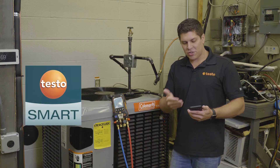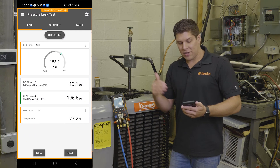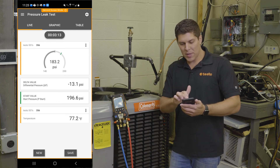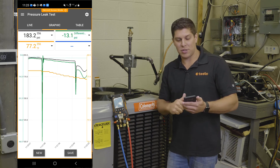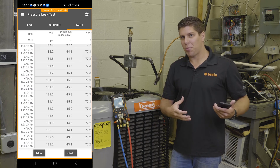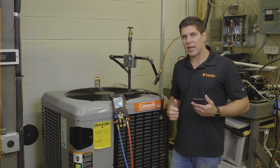I also have the app running, so you're able to see the same results — your start, your delta, the sweeping gauges, and where it starts from a little green line. You can pull up graphics to see any dips or changes with temperature compensation, and the table view as well. You can also create a report, save it to your current customer, and create a log file for that customer.